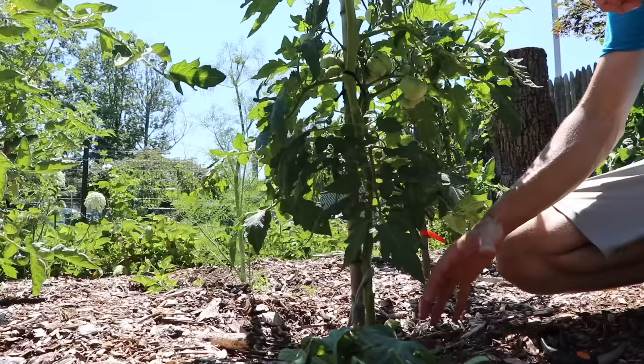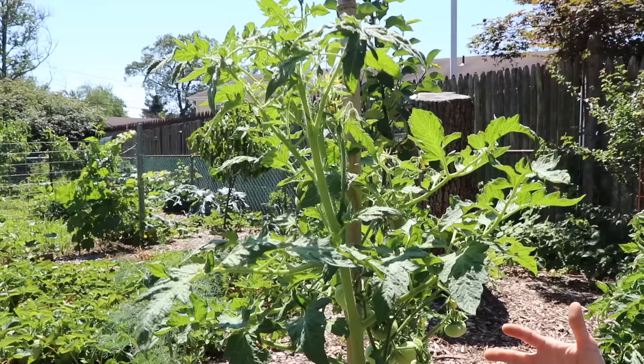That's another reason we're removing those suckers. Those suckers can just spend a lot of the growth hormones and a lot of energy on growing vegetatively. We want this tomato to focus on producing fruit.